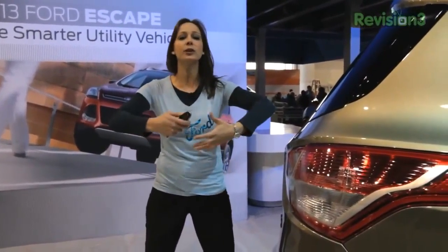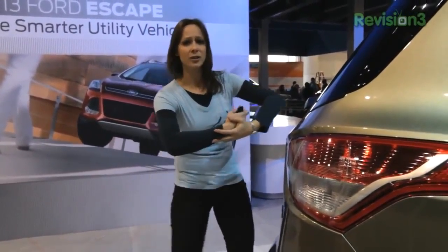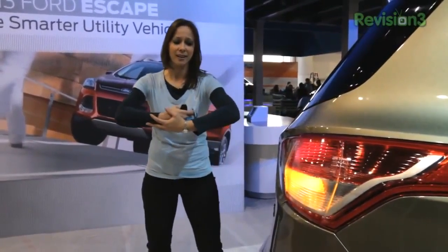Make sure to catch all the coverage on geekbeat.tv slash CES 2012 and thank you very much to our sponsor Ford for helping make this coverage possible.